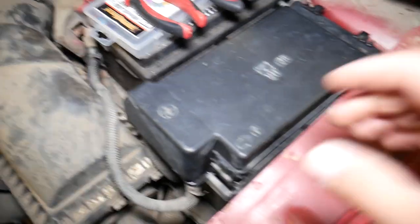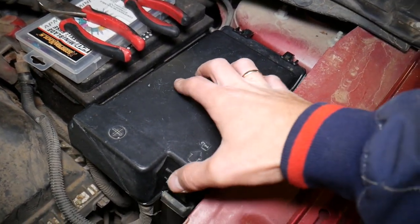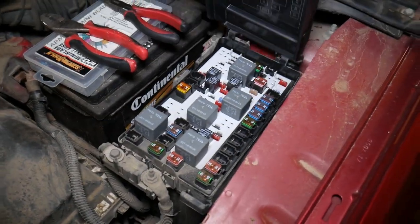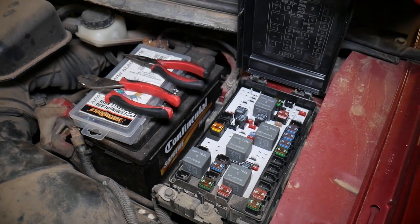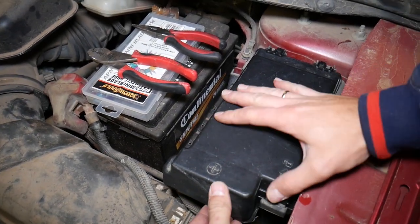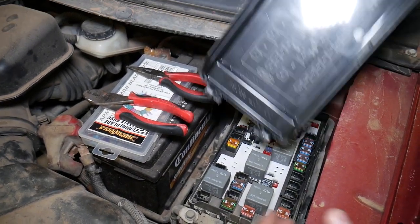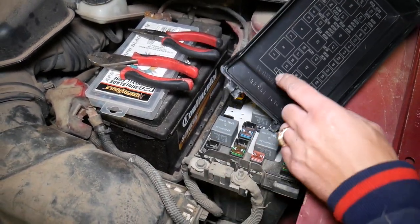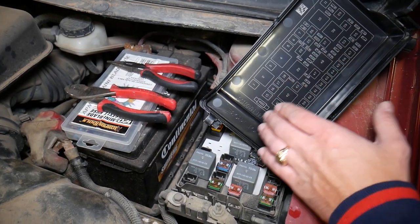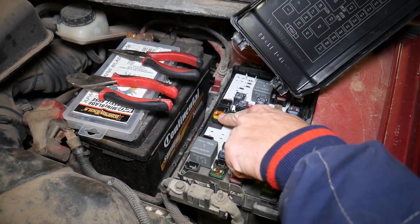Once you open the hood, you have right here a fuse box. All you have to do is push in here, then open it up. I'll remove it to show you — you don't have to remove it — but I want to show you the layout. The fuse box layout will correspond to the numbers here, so as you can see: one, two, three, four — they go one, two, three, four.